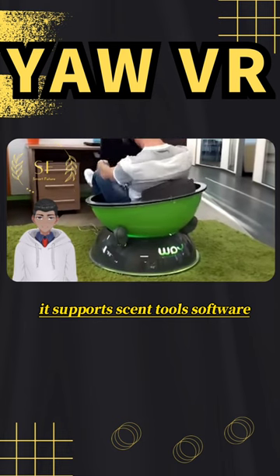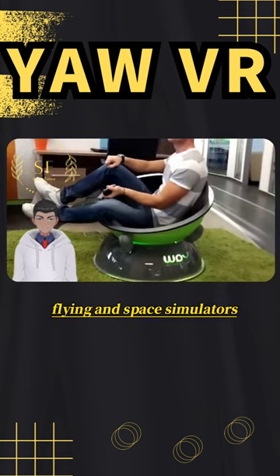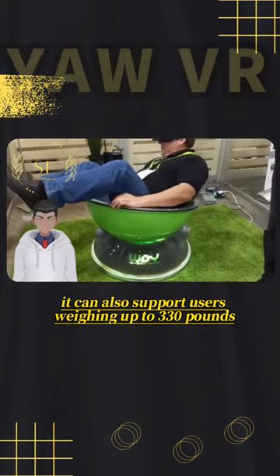It supports SimTools software and is compatible with various driving, flying, and space simulators. It can also support users weighing up to 330 pounds.